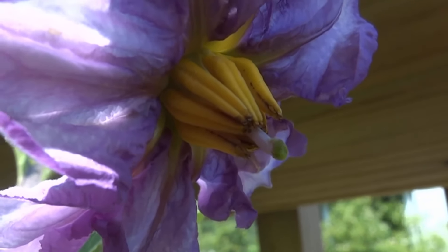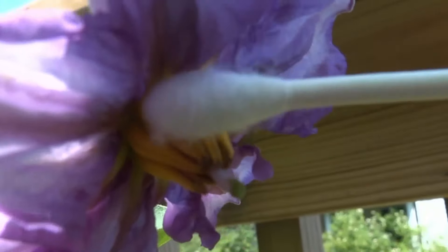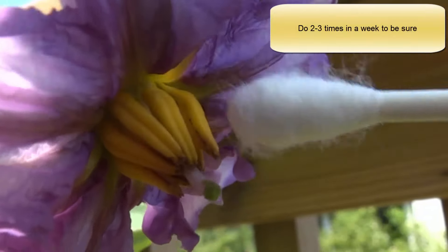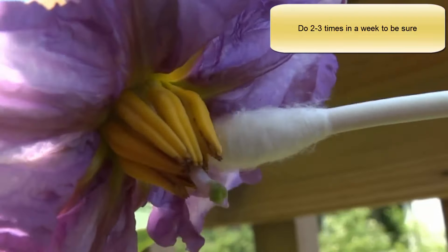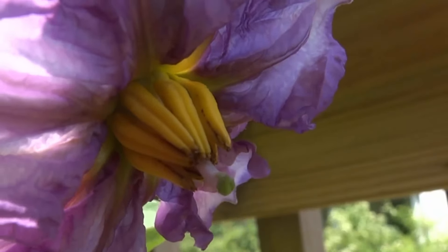The best way to pollinate the eggplant: the yellow is the male part. You touch it to the female part, which is the green and white in the center, with a Q-tip. That will hopefully give it what it needs to pollinate.